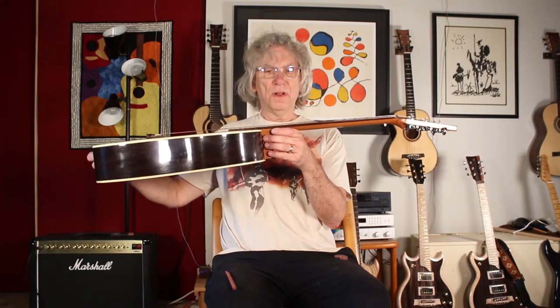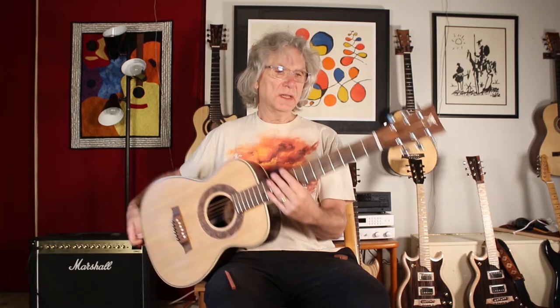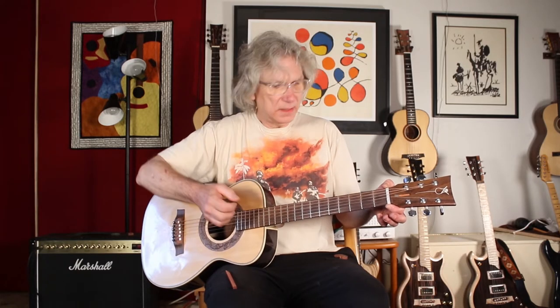This neck has what we call a slimline neck. It's very thin and tapered to a small hand. It's one and three quarter inches wide at the nut, designed for fingerstyle picking primarily. But it does offer you extra spacing between the strings so that you can make your chords easily.